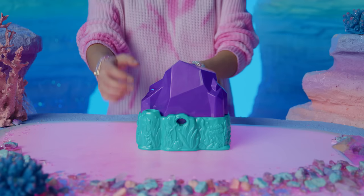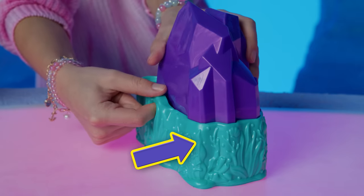If you've lost your key, don't worry. Ask a parent to squish the crystal in the keyhole to release.